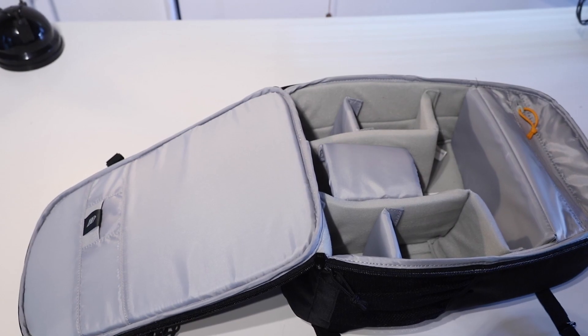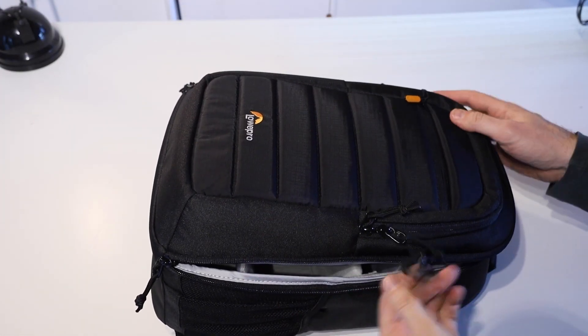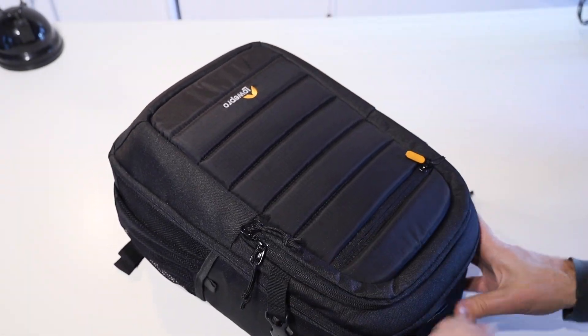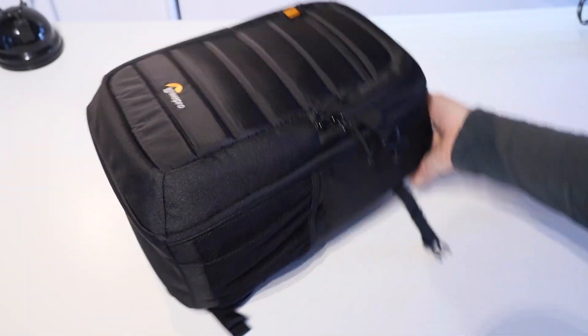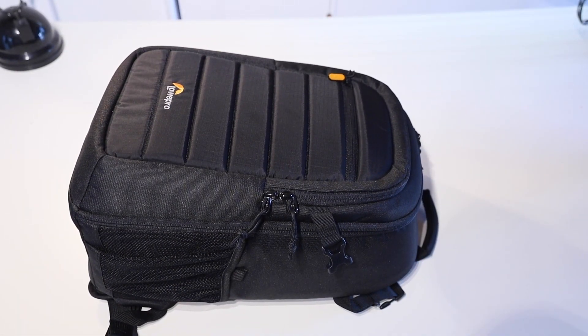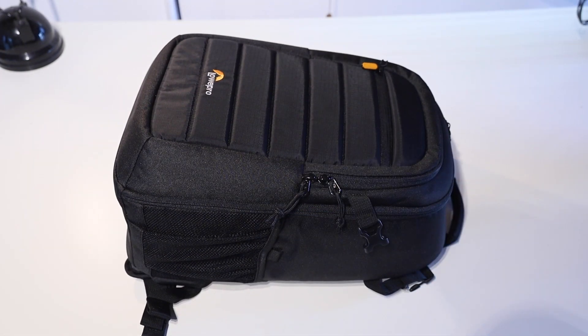Of course, I could adjust this if I wanted to. The backpack does sit fairly high, but it does feel really comfortable on — it doesn't feel like a massive bag, which is great. To me, it looks like a camera bag. It's not super subtle, but it doesn't look like a bag that you would potentially be carrying up to a 13-inch tablet or laptop, keeping that a little bit more inconspicuous, even though it is clearly a camera bag.